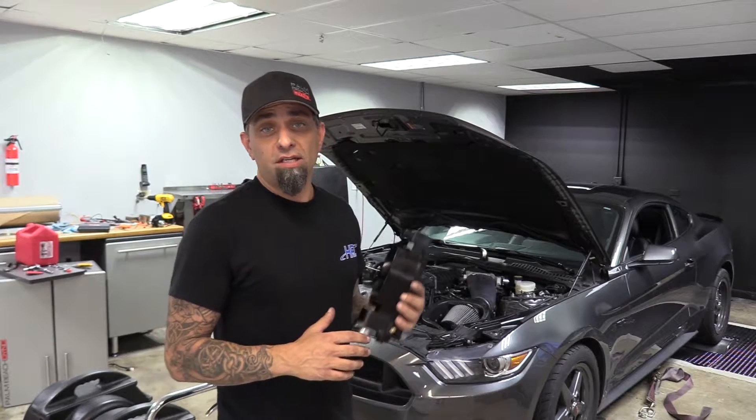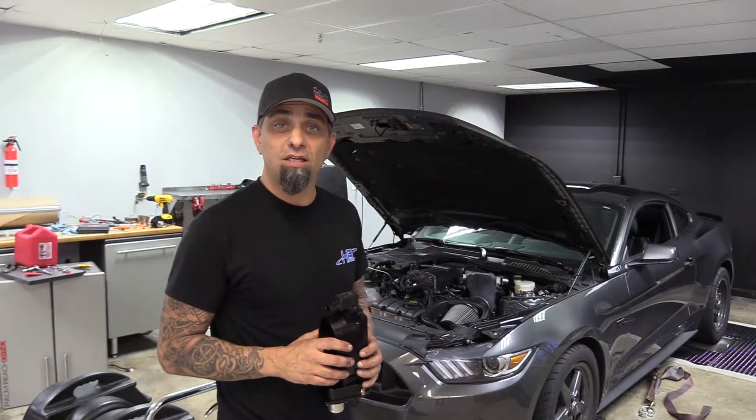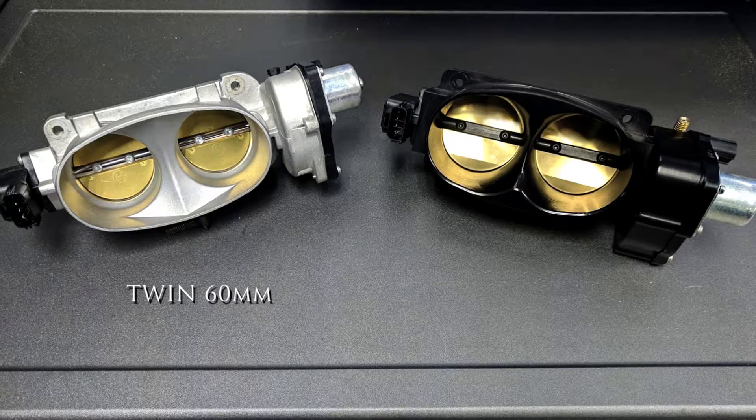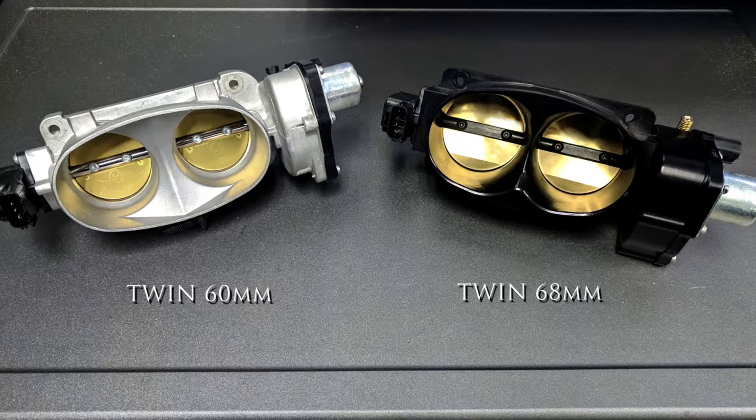Hey, what's up? Ken from Palm Beach Dyno. Today we have Mike Cochran's 2016 S550 Mustang GT in the shop with a Roush TVS Supercharger. Right now we're going to run it on the Dyno with a twin 60mm throttle body, which is what comes stock on it. Then we're going to swap it out with this twin 68mm throttle body to see what kind of gains we get.